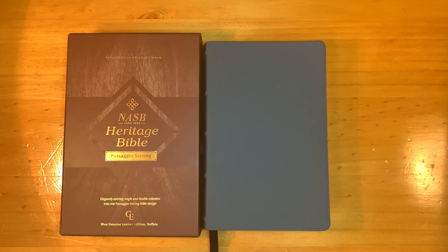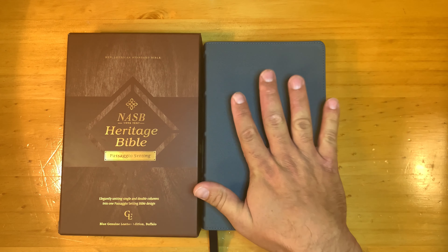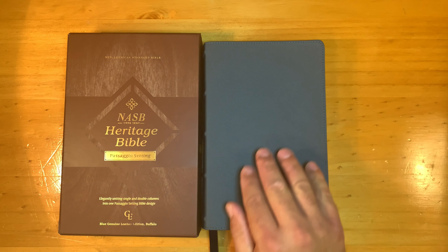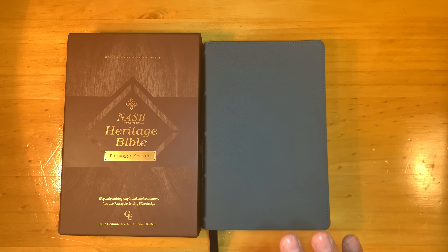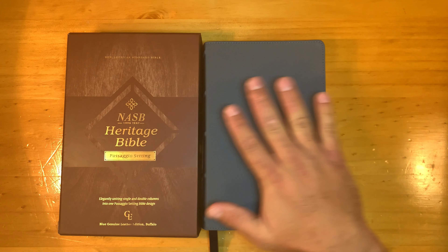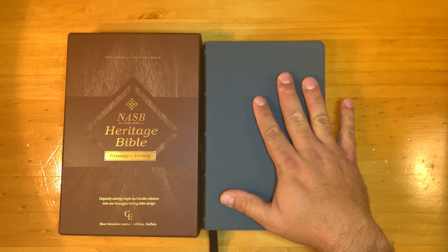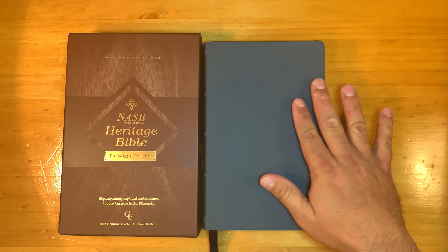I want to go over examination and then do my evaluation, starting with the facts. This is the New American Standard Bible Heritage Bible Passaggio setting — 'passaggio' means passage between vocal registers in music. This is the blue genuine buffalo leather. It's not top grain, so a top grain version would cost at least $50 more. Genuine leather means they've shaved off the top grain, used it elsewhere, then took the smooth buffalo leather underneath and put an impression on it.